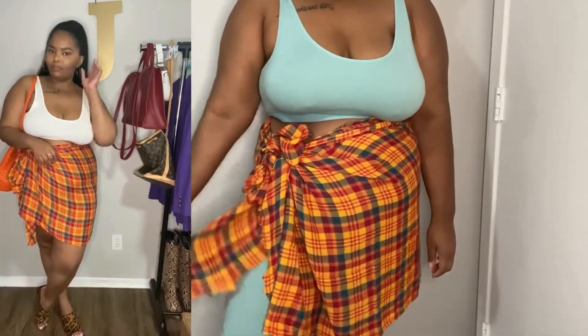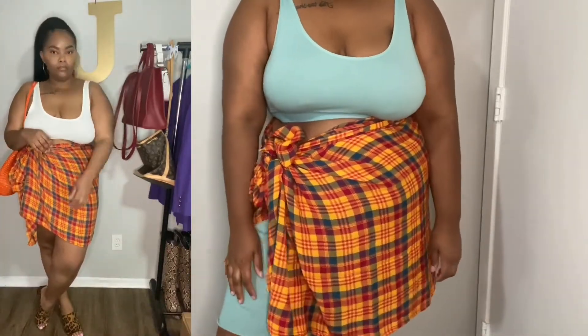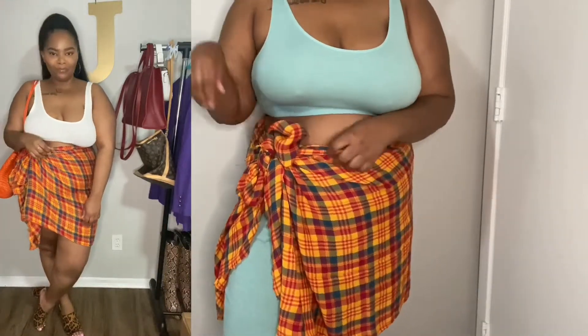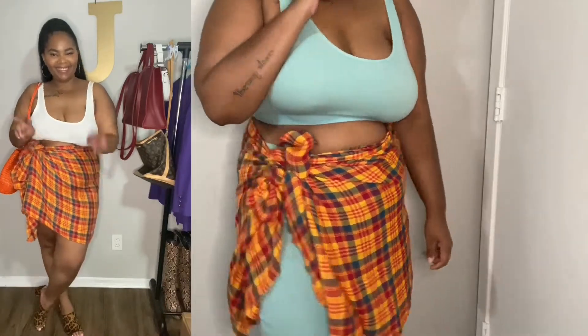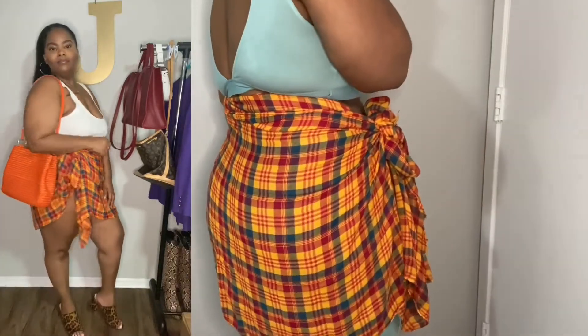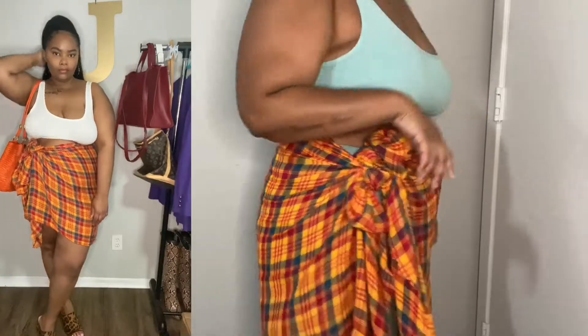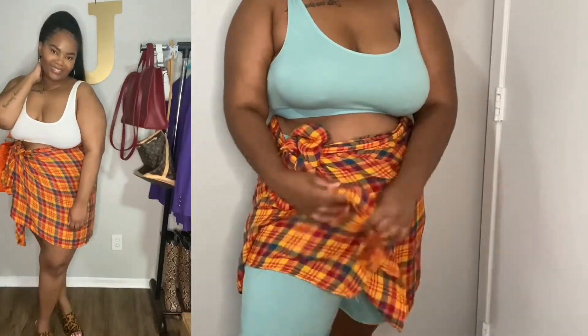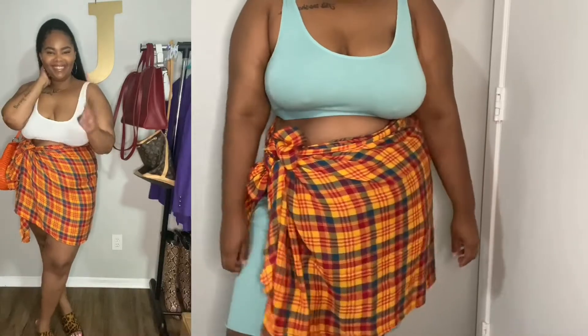Make sure you check your thrift stores first if you want to try any of these hacks. The shoes are from Poshmark, the orange bag is also thrifted, and the little top is from H&M — the entire look was less than twenty dollars. You can find a cheap bikini at Walmart or even thrift one, so the whole look doesn't have to cost much. It's so simple for the beach — this is one of my favorite hacks.